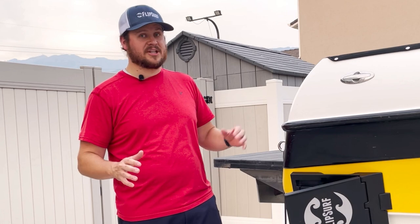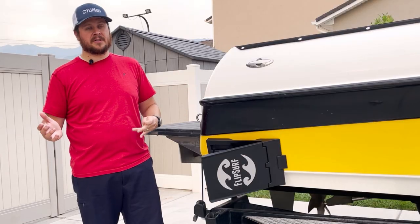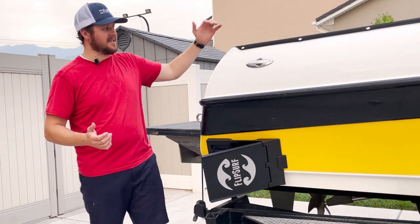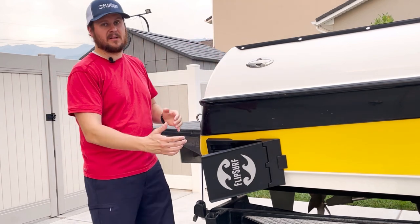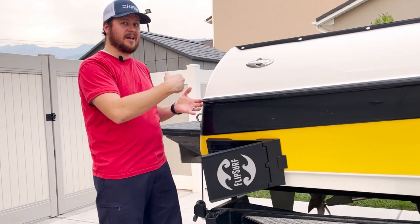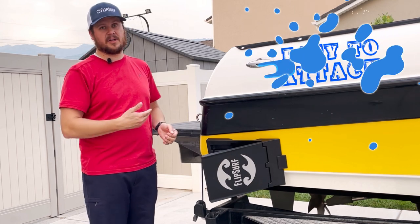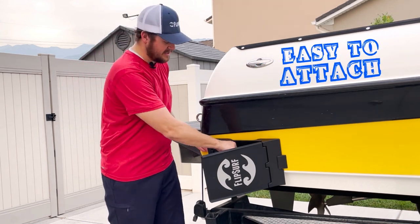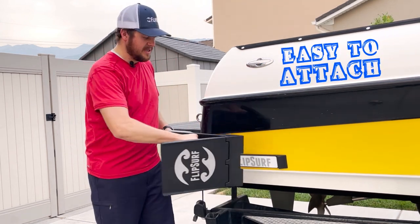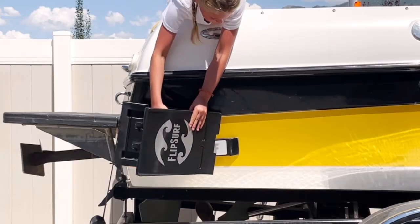Once you've found the right location, the next thing you have to worry about is who's going to put it on the boat. Many suction cups require somebody to hang over the edge of the boat while somebody's in the water pushing from the outside. You have to burp the suction cups to get all the air and water out, and if you don't, it doesn't get a good connection. With FlipSurf and the magnets, it attaches so easily that it's effortless — children can attach this to the boat.